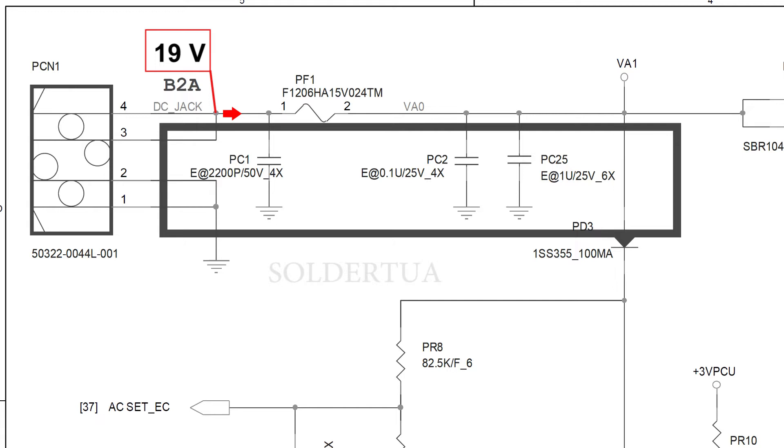In the DC jack line it is connected to fuse pin F1 and capacitor PC1. After PC1 is fully charged, current will flow through fuse PF1 to the VAO line. In the VAO line there are two filter capacitors. Automatically the capacitor will be filled with electric charge from the VAO line, and after the capacitor is fully charged, current will flow to the VAO line.